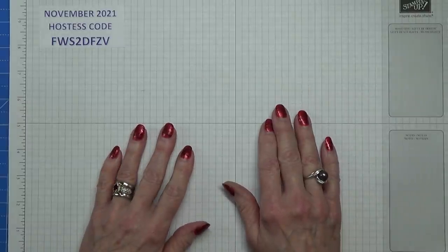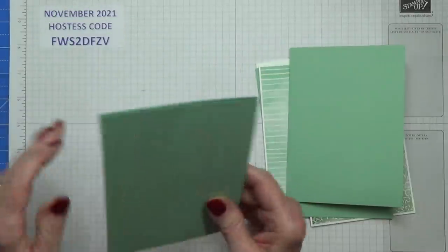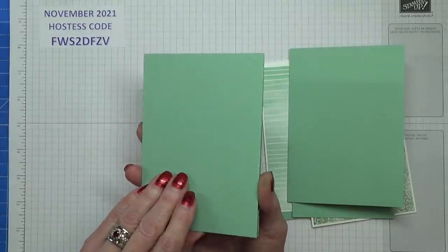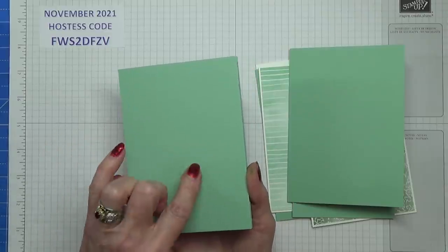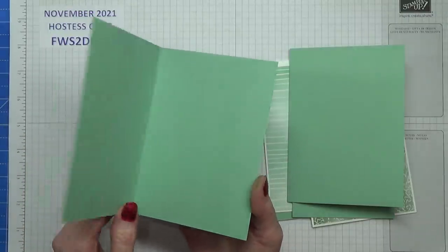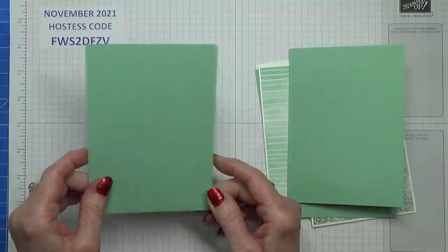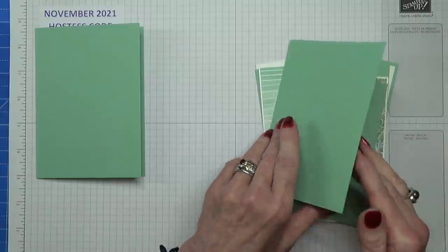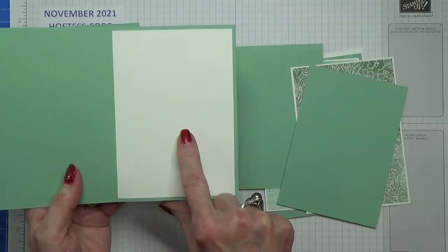I'm now going to move on to the card I'm going to make. These are the card pieces I'll use. I'll give you the measurements — these are standard A6 card sizes with middle and top layers. For North America with letter-size cardstock, these will be your normal A2 sizes. For A4, the card base is 8¼ by 5¾ inches scored at 4⅛ inches — I'll put all measurements in the box below the video. You'll need two pieces of basic white cardstock measuring 3 7/8 by 5½ inches.